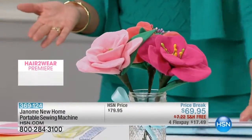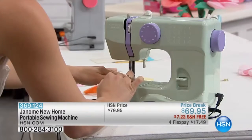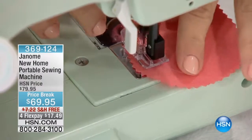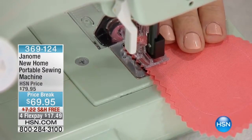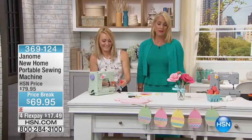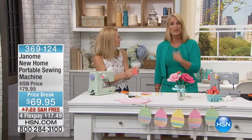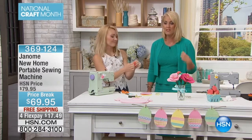How much do you spend right now hemming pairs of pants? Look at how cute this is — little fabric projects, baby T-shirts, things you need to finish off. My daughter wants her dress a little shorter, and do you know what it costs every time you take that to a tailor? You could easily spend $15 just having a pair of pants hemmed. By the time you'd hem four pairs of pants, you could have bought this machine. You can make your own drapes, tablecloths, and napkins.